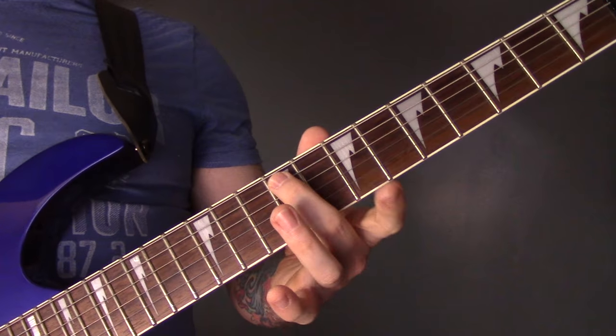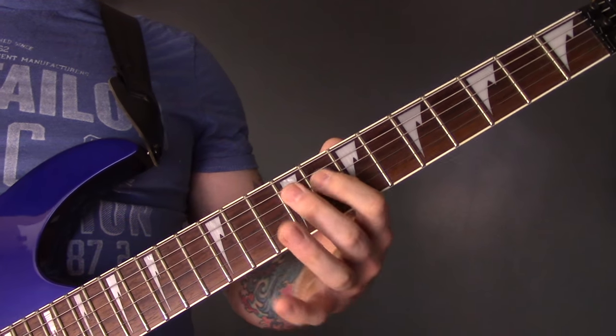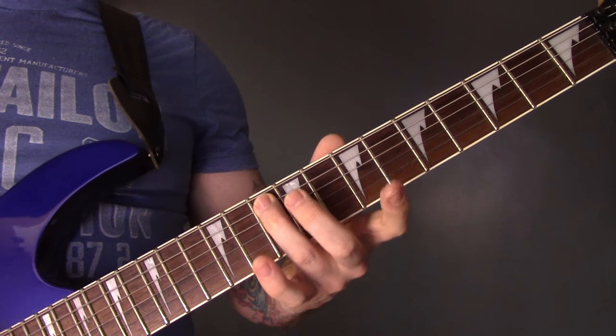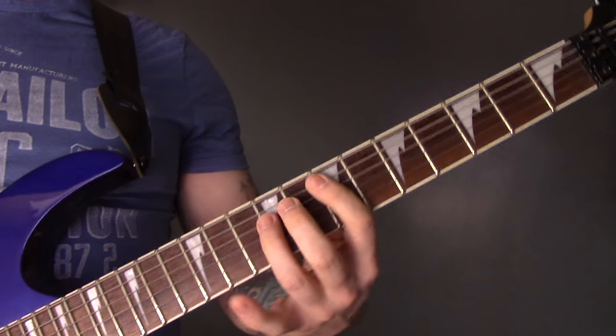Then 9 of the A, onto the D: 11, 9, 8. Repeat. Then 10 of the A, 11, 9, 8 of the D. And then those chords again.